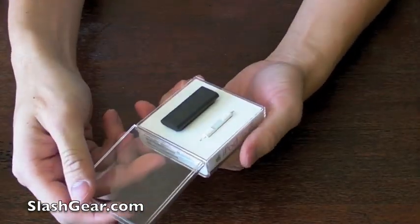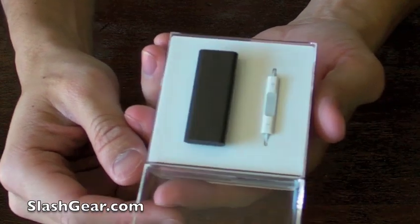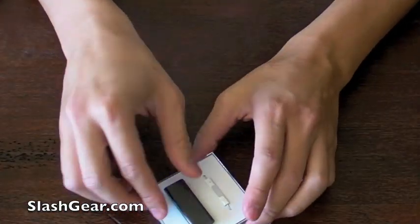So the new Shuffle's got four gigabytes of storage space, and it holds up roughly about a thousand songs.